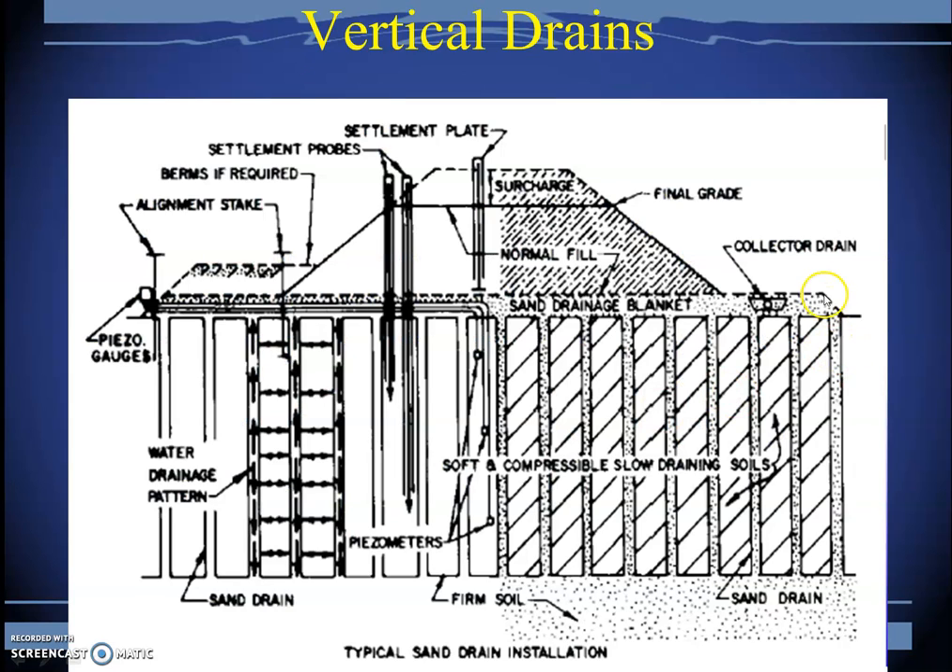A typical plan shows drains installed in a closely spaced pattern with a surcharge on top. Settlement probes are used to monitor settlement, and other instruments buried inside the embankment can monitor the hydraulic conductivity of the drains so that the consolidation process can be monitored very closely.